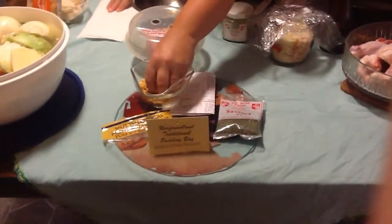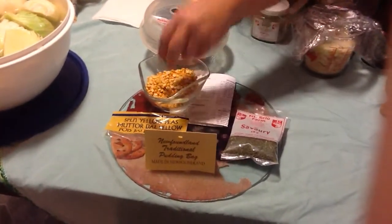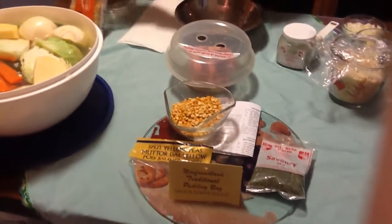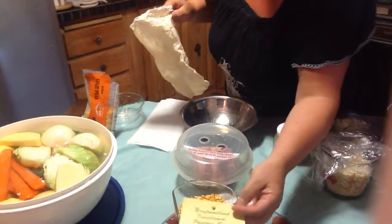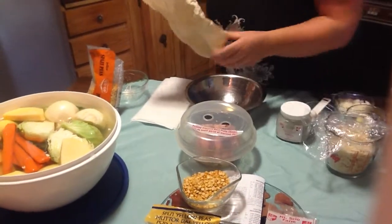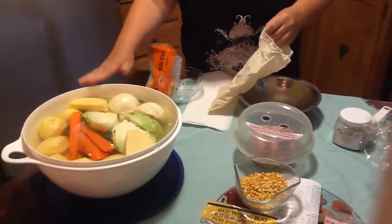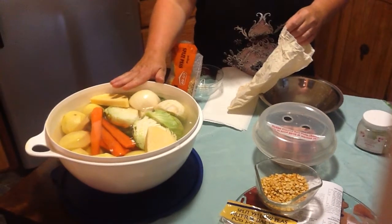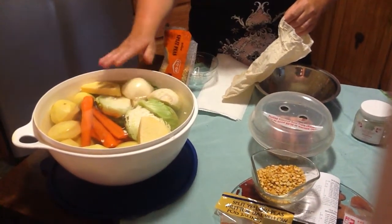The split peas, which you can get in any grocery store, we're going to be putting into a cotton bag that's traditionally known as the Newfoundland tradition pudding bag, for Newfoundland pudding. On this side we've got our vegetables already cut up, and it's a serving for six people, a family of six.